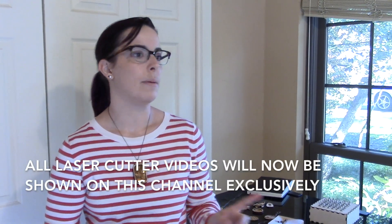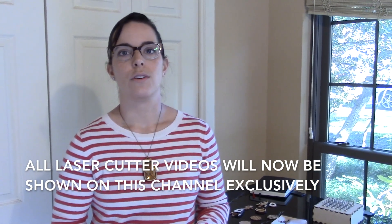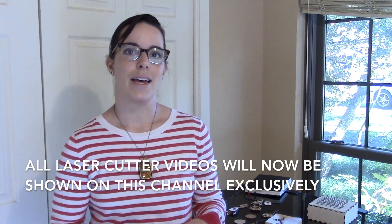I actually have my own YouTube channel now called Catherine Makes. I'll be sharing a lot of videos about the laser cutter, the files, the process and workflow. So if you're really interested in laser cutters, come over to that channel and subscribe and we'll just keep laser cutting stuff together. Thanks!